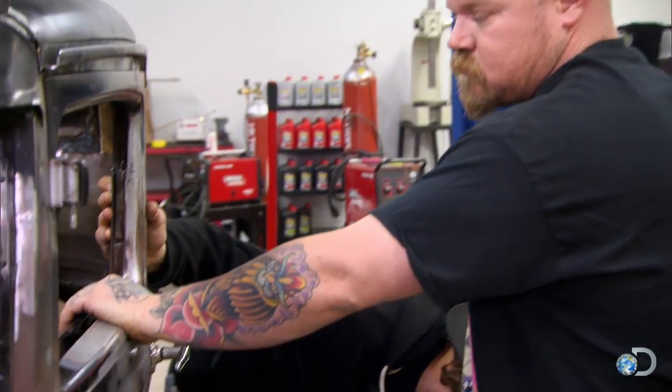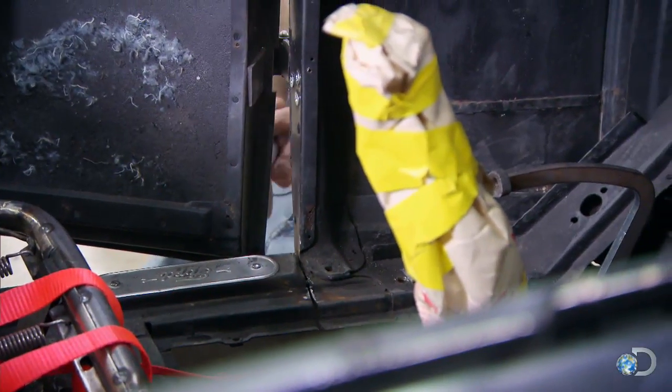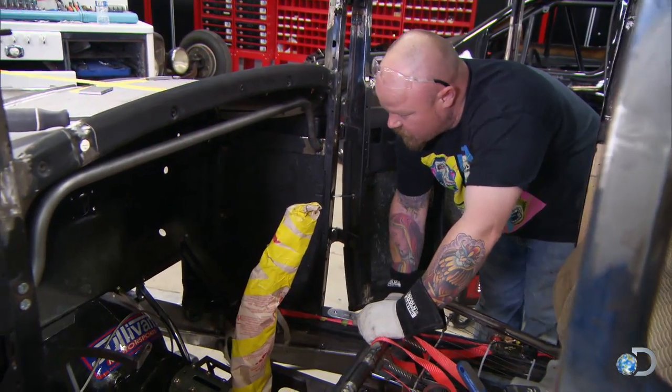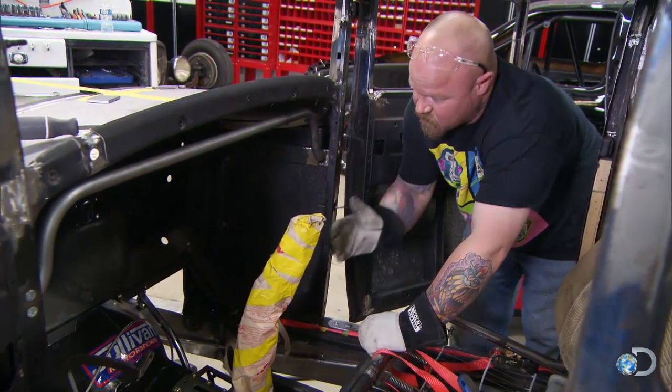It's a chop Model A, right? So we're just going to keep chopping. We're going to take a little bit out of here so that we can bring the bottom back in, bringing the top back in a little bit.